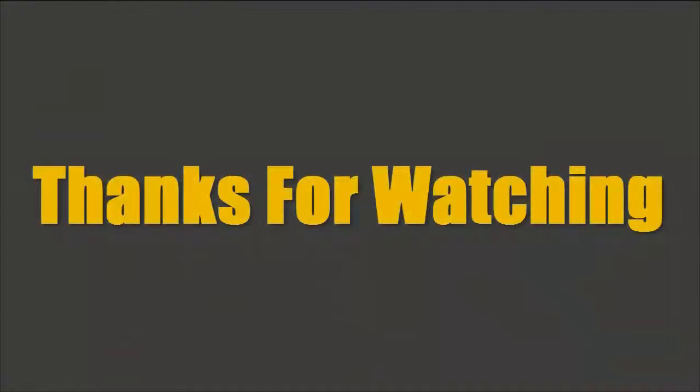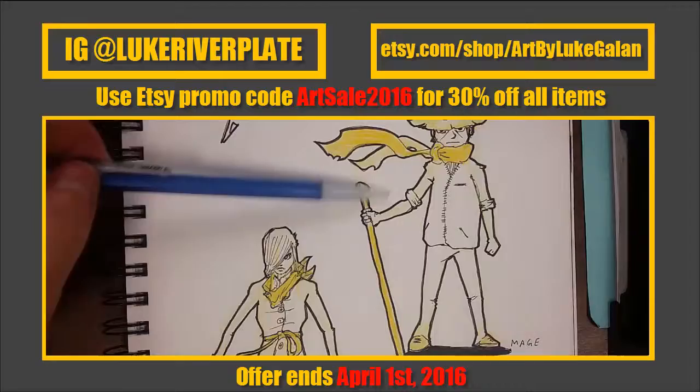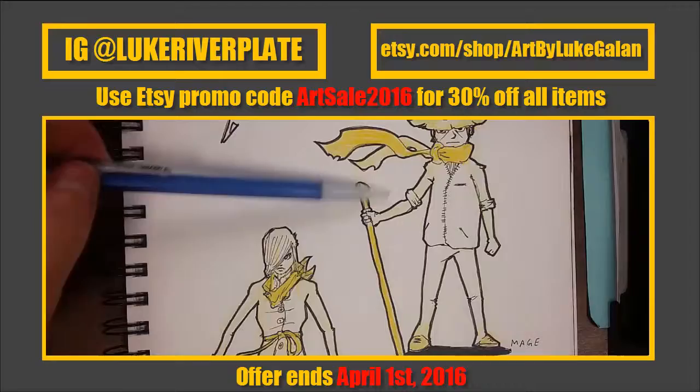I hope you enjoyed today's video. Thanks for watching. If you want, you can go ahead and follow me on Instagram, or check out my Etsy store to see if there's any art you'd like to purchase. You can also check out last week's video by simply clicking on the video right here. I hope you enjoyed it, and I'll see you next time. Take care.